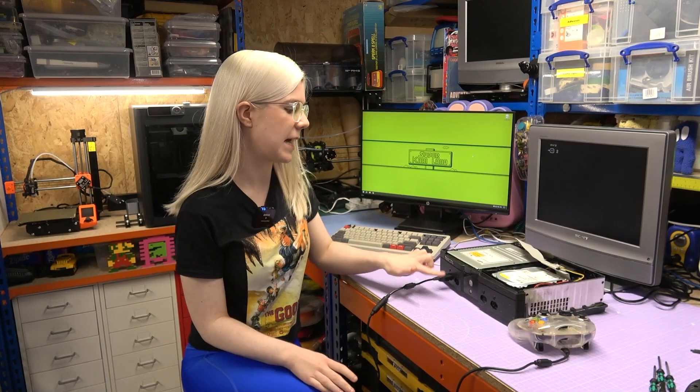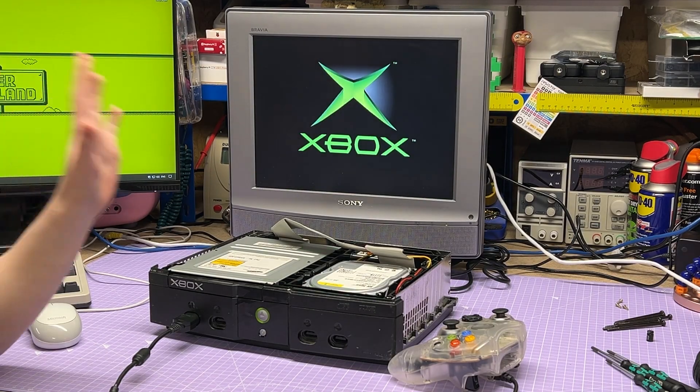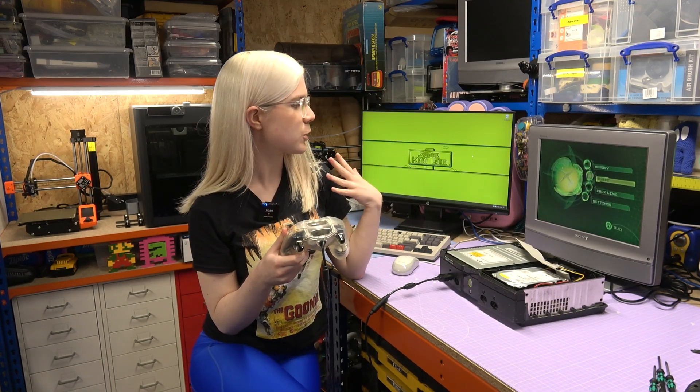That was a bit touch and go at points but I got there in the end — the clock capacitor is removed. Now all that's left is to reassemble the Xbox and give it a test. I've partly put it back together and it's ready to test. Turning it on — we get the loading screen, everything looks good. I've also swapped the controller for a more reasonable size. And there we go — it has loaded into the normal menu screen, so everything is working well. I'll probably do some more maintenance in the future — recapping and adding new thermal paste. Let me know in the comments if you have any other modification recommendations, and I'd love to know your favourite original Xbox games.